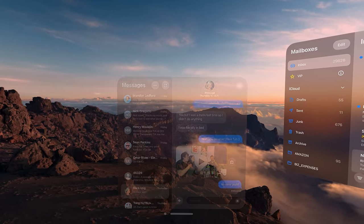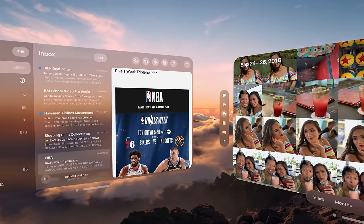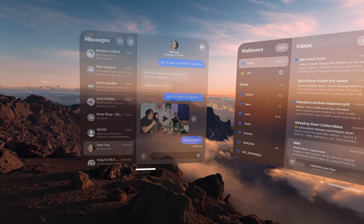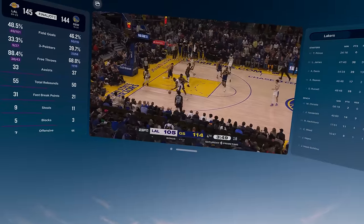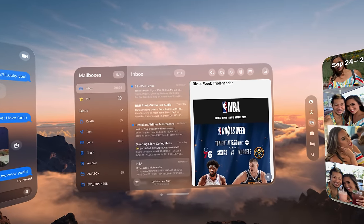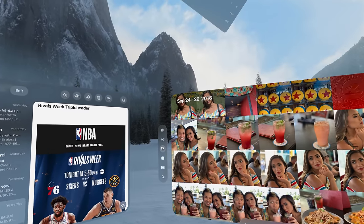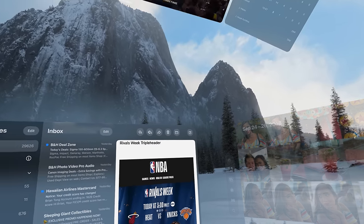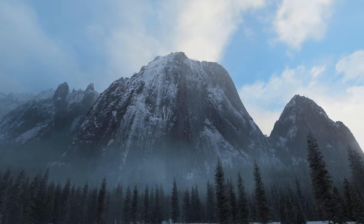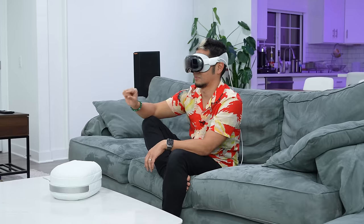Siri open messages. Siri open photos. So cool — put this over here and look up. Oh wow, wow! Siri take me to Yosemite. Siri close all my apps. Are you kidding me? Holy—